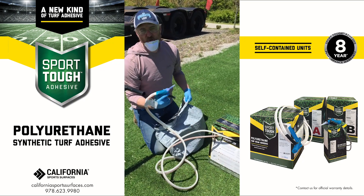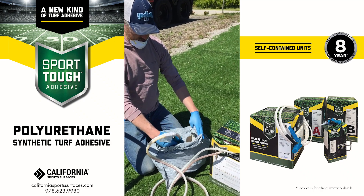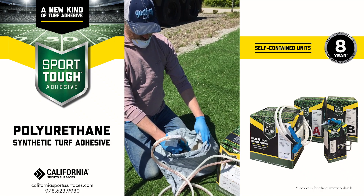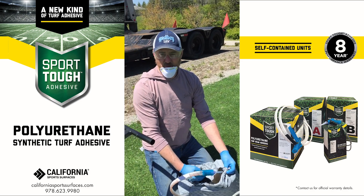Now we're going to purge the lines. All we're trying to do is get the material that's in the lines uniform. So we're going to go into a plastic bag and spray. All right, now we've purged our lines and we're good.